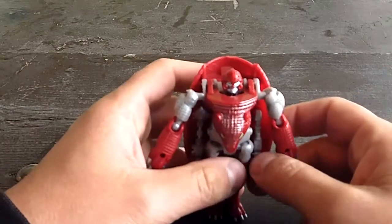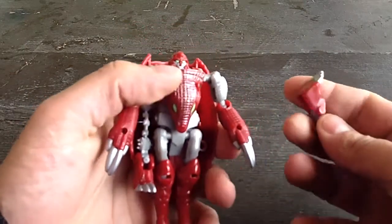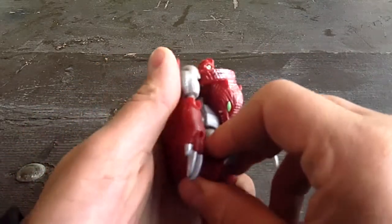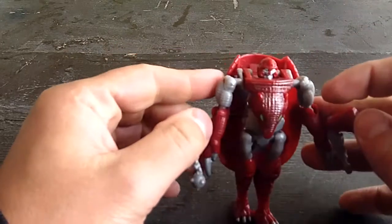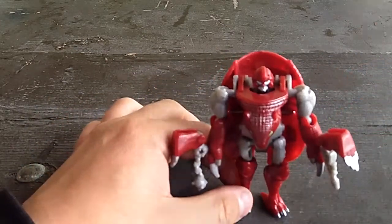Bump has a couple of weapons, and they are attached here. They were his feet in animal mode, but you can attach them to his hands — something like that — and he can wield a mace and a laser pistol. Six feet. A little strange.